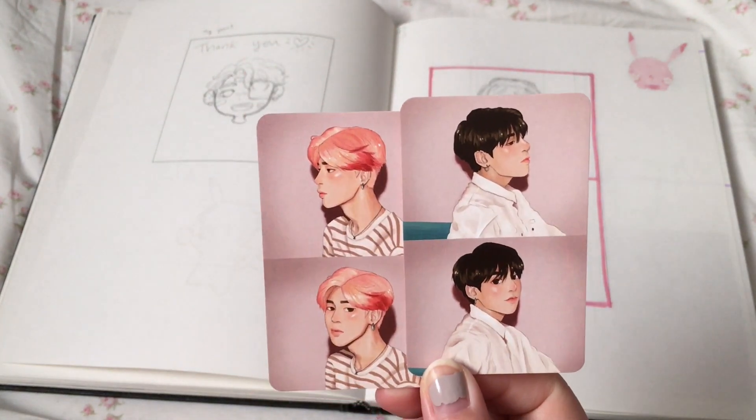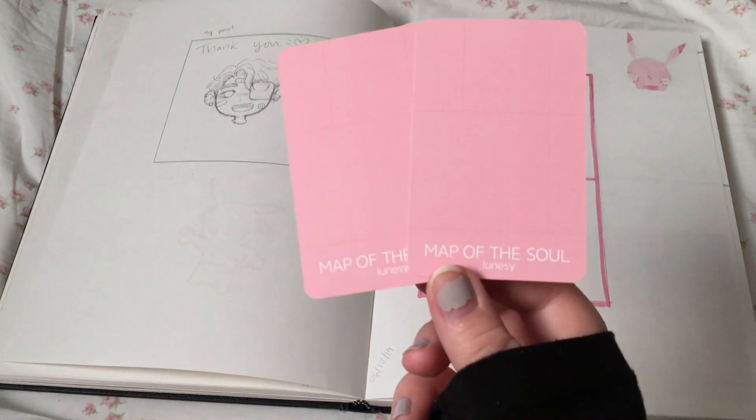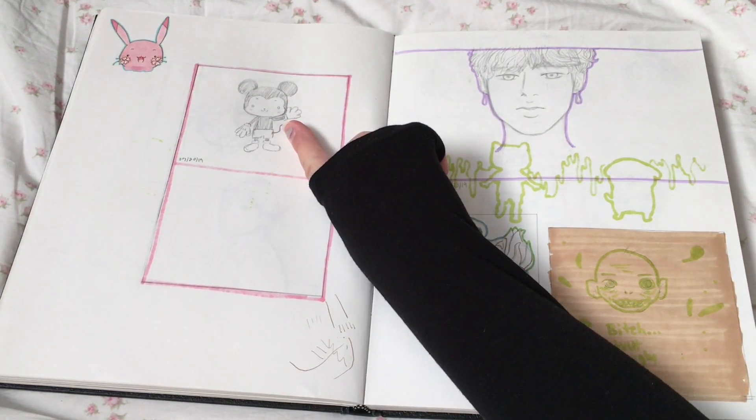If you haven't seen these, they're also available in my store. I really like the way they turned out. I can't draw Mickey Mouse at all.